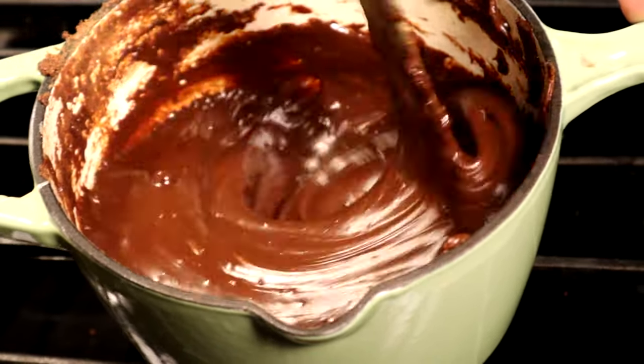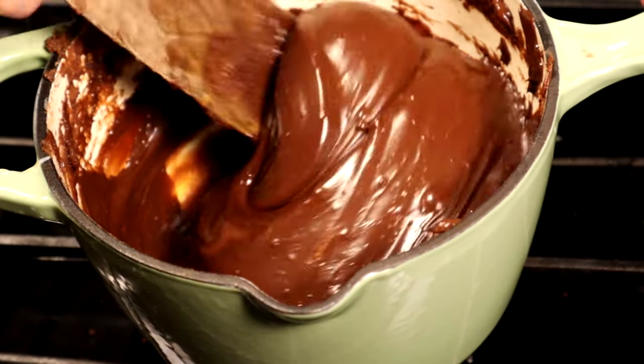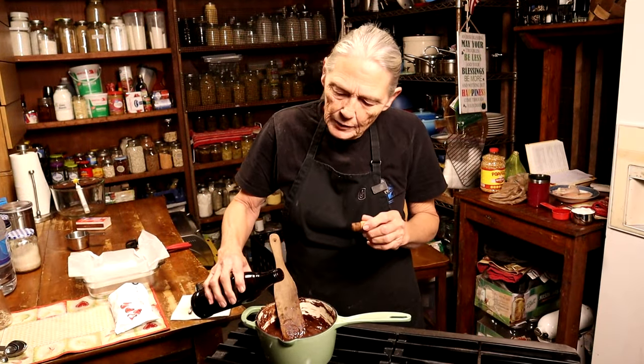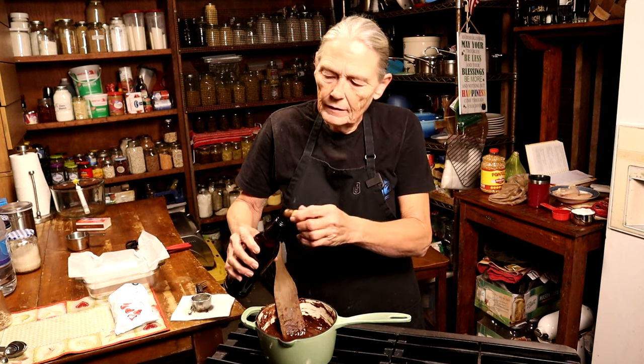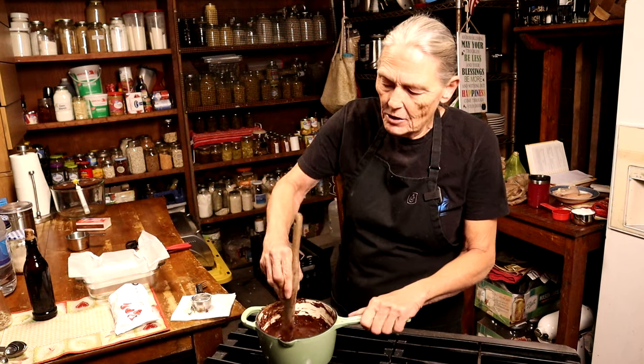Now I've got my butter all combined — there's none laying on top, it's completely in there. That butter has cooled it down a little bit. I'm gonna add one teaspoon of vanilla extract — just eyeballing it — and get that all combined.